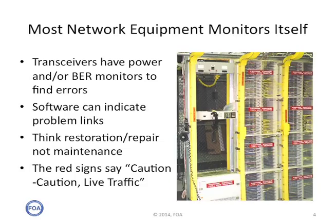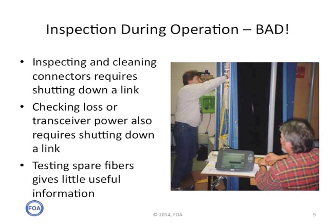On those racks of patch panels, the signs say caution — live traffic. Inspection during operation can be bad. Inspecting and cleaning connectors requires shutting down a link. Checking loss or transceiver power also requires shutting down a link. And testing spare fibers gives little useful information. For those times when you do need to do work on a network that's still alive, it's often done very late at night, after hours, when traffic is light.